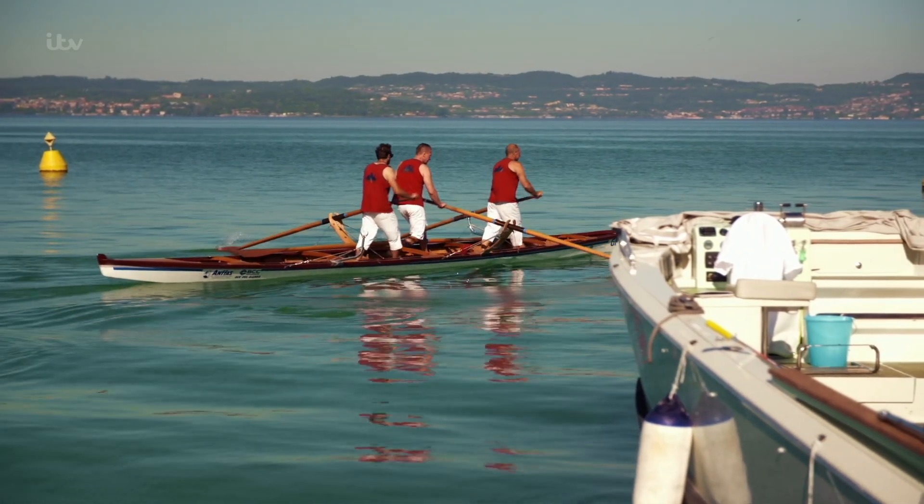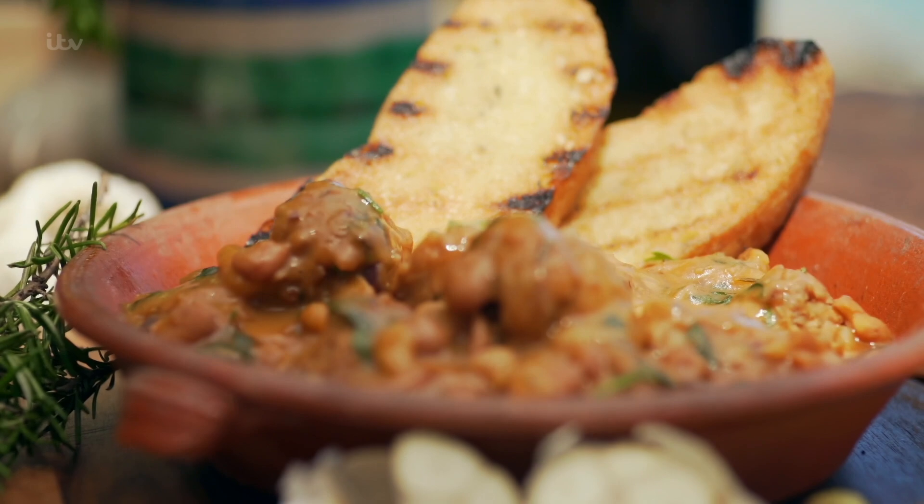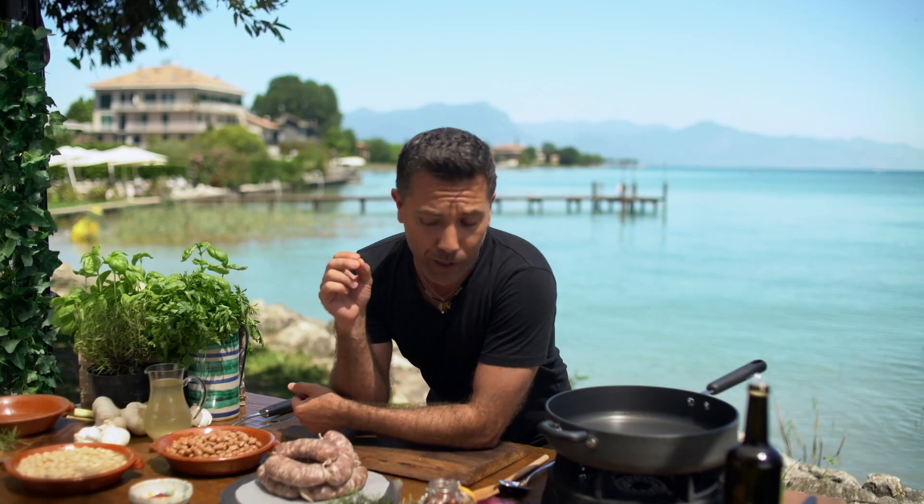Best stick to what I'm good at. So I'm cooking a speedy protein-packed sausage stew and garlic bread for the rowers. Once you learn how to do this recipe, you will do it over and over again because everybody likes sausages and everybody likes beans.